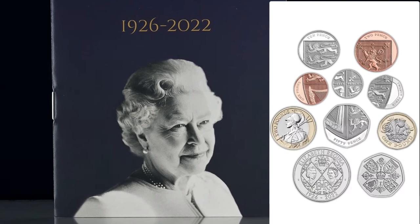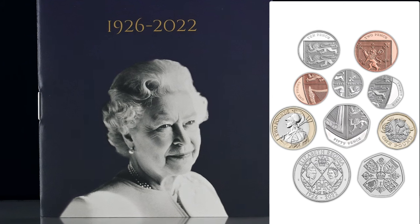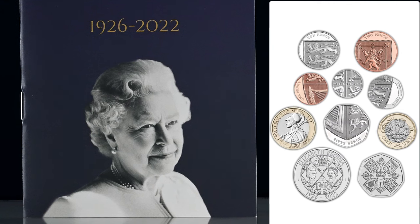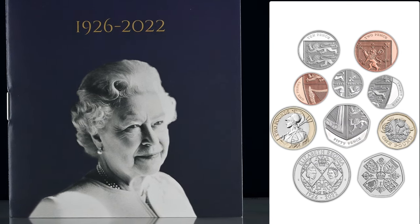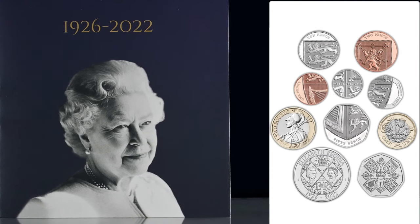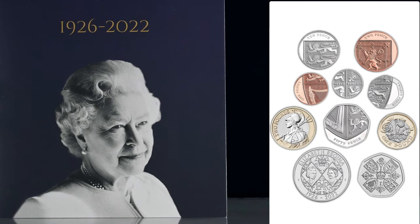With September 2023 marking the first anniversary since the death of our Queen, perhaps it's safe to assume that there will be a coin to mark that occasion. With a slot in the annual coin sets usually reserved for a five pound coin, could that be the one we see? Or will it be more themed on King Charles III becoming sovereign? Only time will tell on that one.